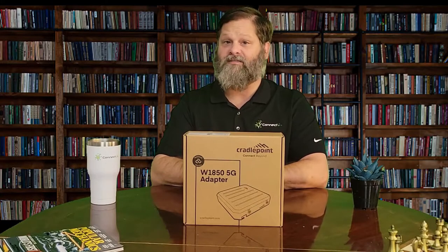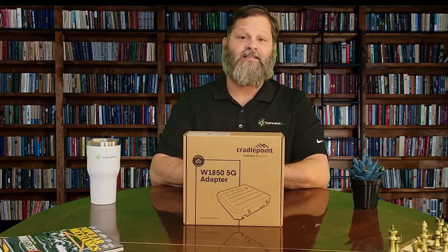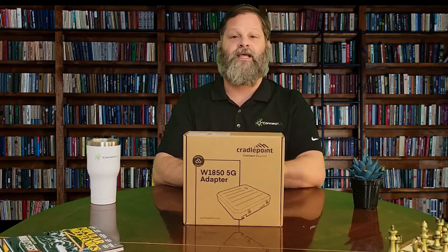Hello and welcome to another Connecta sponsored unboxing video. My name is Brian East and today we will be looking at the Cradlepoint W1850 indoor adapter.